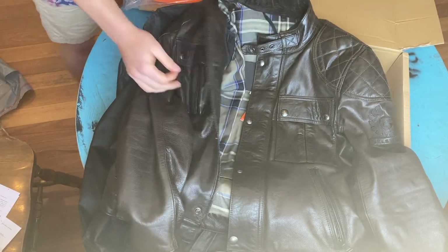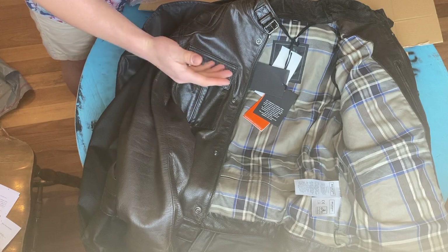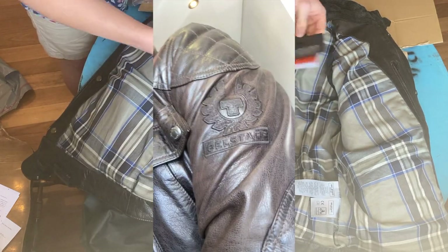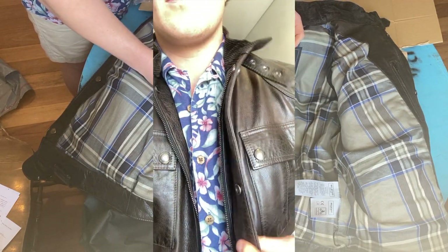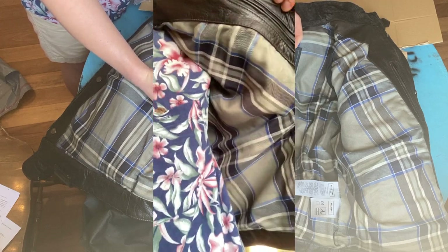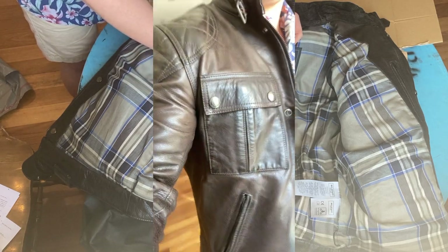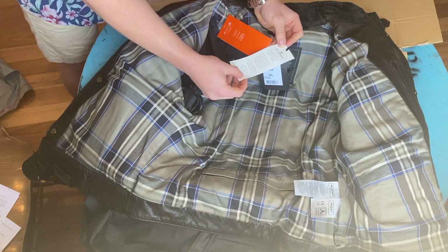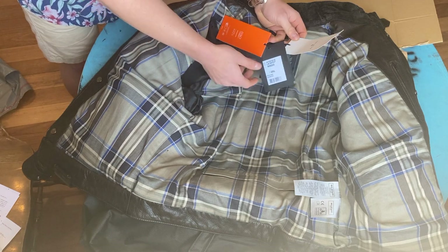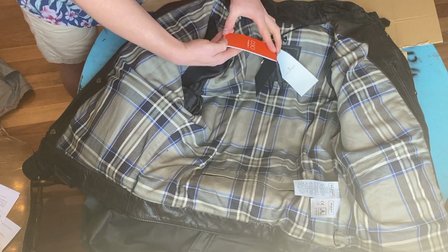Inside there's a tartan lining which I think is pretty traditional for Belstaff. It says: 'This Belstaff leather has a unique finishing treatment in a process exclusive to Belstaff. The leather is waxed and polished by hand before it is barrel-tumbled to give the leather its unique authentic patina. The waxed treatment also makes the leather water repellent for all weathers.'